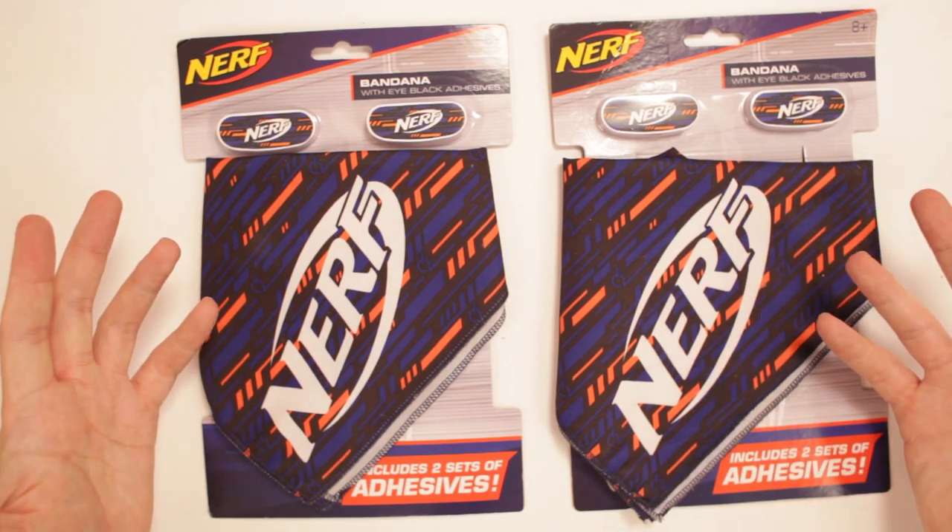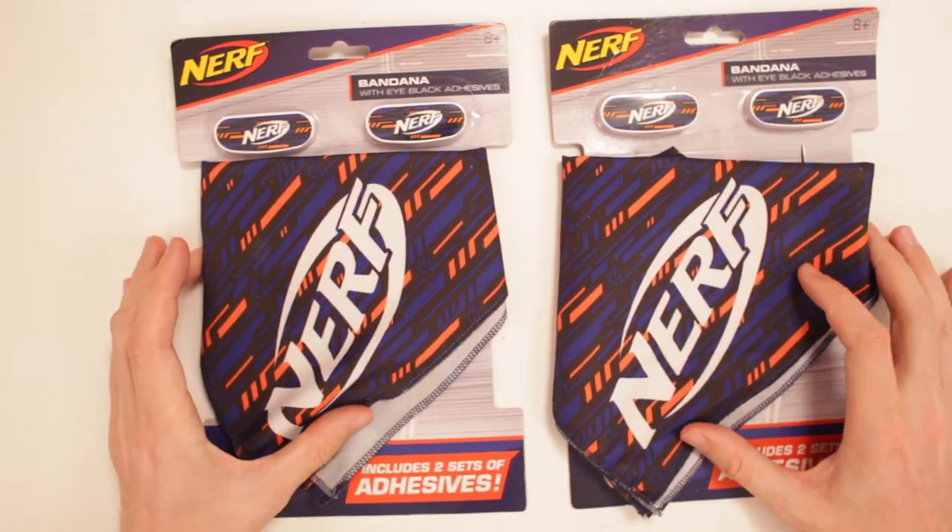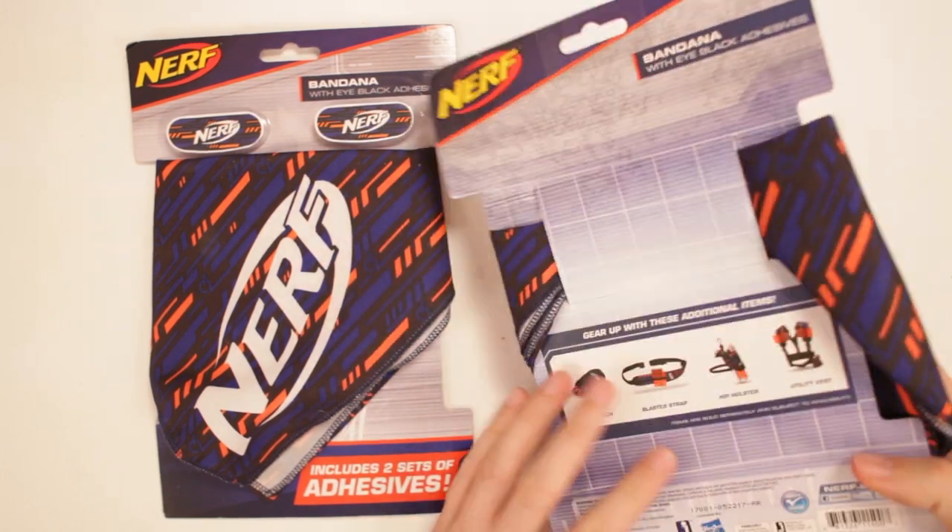This is Nerf Bandana with iBlac adhesives. Oh man, this is so cool! This is so cool!